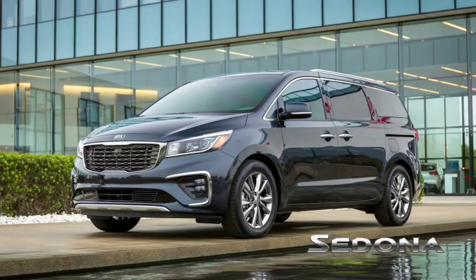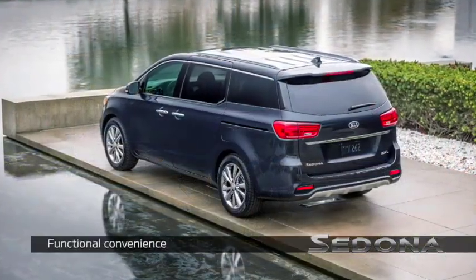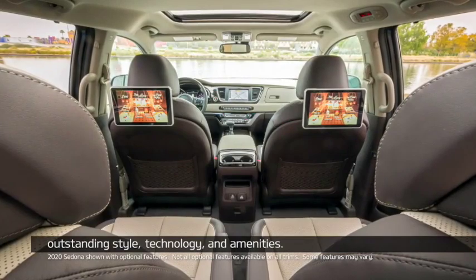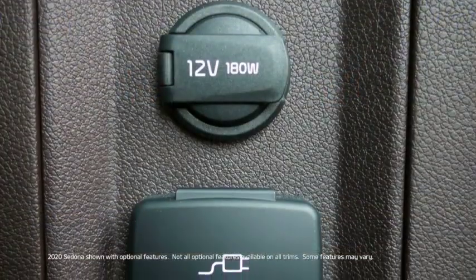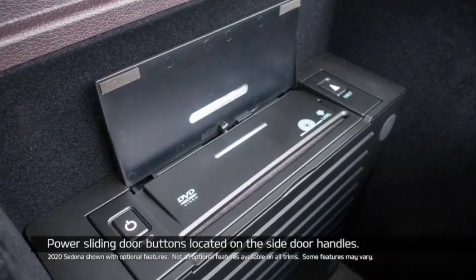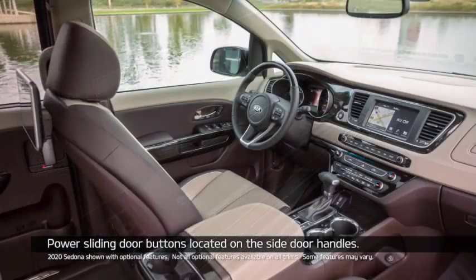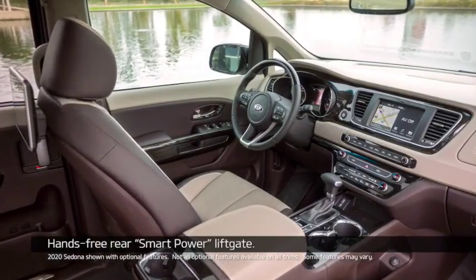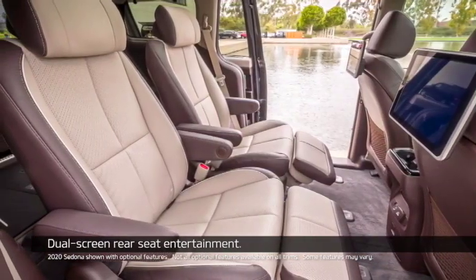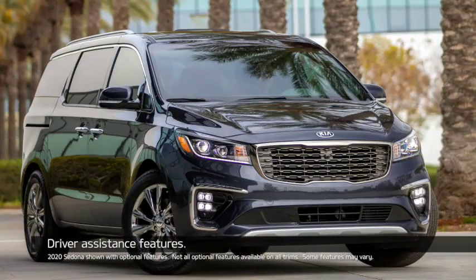By the way, do you know that the 2020 Sedona offers functional convenience, ample passenger space and cargo room, outstanding style, technology, and amenities? Standard options sure to appeal to families include power sliding door buttons located on the side door handles, hands-free smart power lift gate, slider store second row seating, dual screen rear seat entertainment, and driver assistant features.